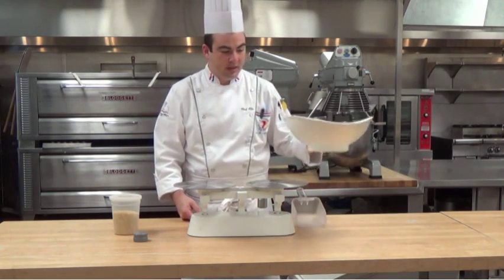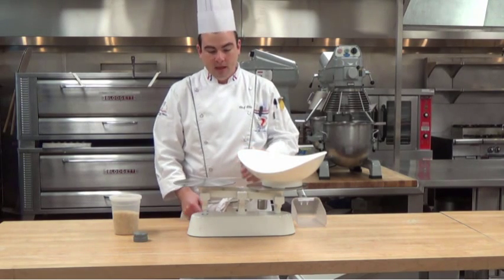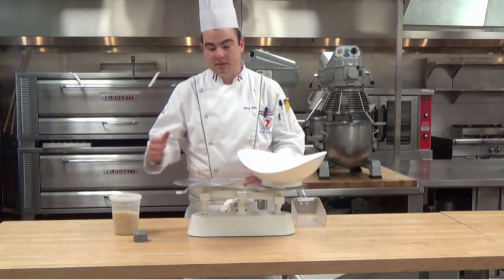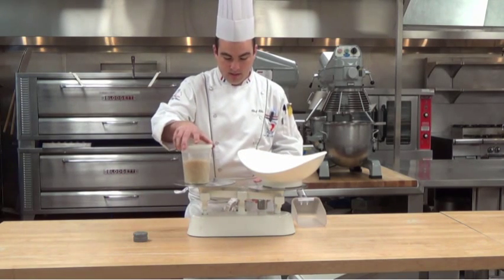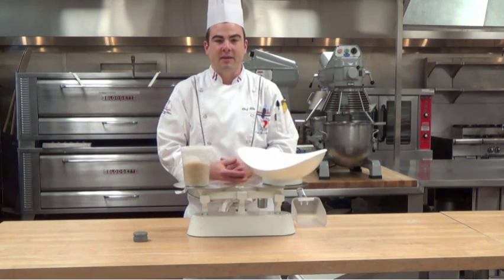The first thing you need to do is place the container onto the balance beam scale. The whole idea of the balance beam is to make sure everything is in balance, so we use the counterweight to make it return to that even balance, or to zero.